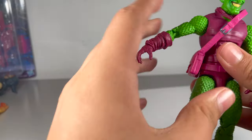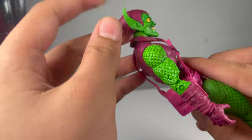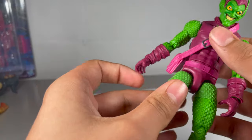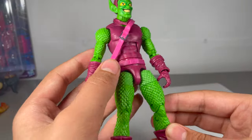Articulation is all right - similar to all figures in this range in terms of arms and legs. I wish it would crunch forward a little bit more, but it's not too much of an issue. It's not amazing articulation like the Spider-Man figure or anything, but it's not particularly bad at all - I'm happy with it.